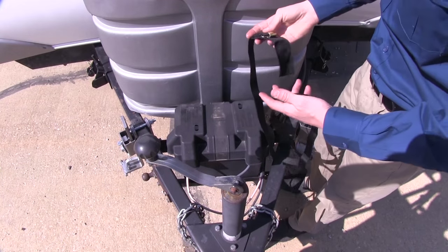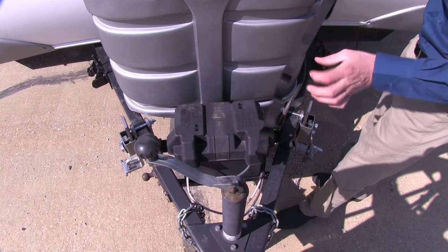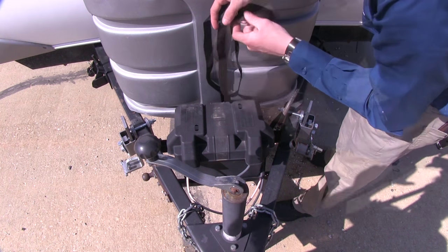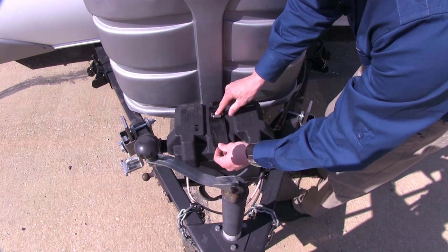Now that we've gone over some of the features, I'll go ahead and show you how to get this installed. As you can see, without a strap, our battery box lid could come off and we could lose it. So what we want to do is take our strap, drop it down behind it — we want to make sure it's in this position so that when we set it on top, it's got some padding for when we tighten it down.